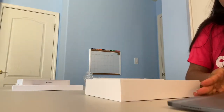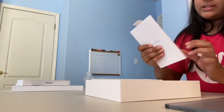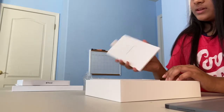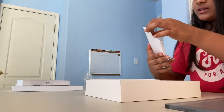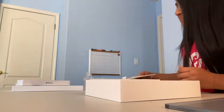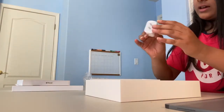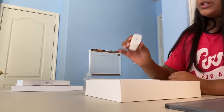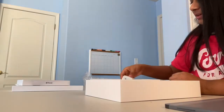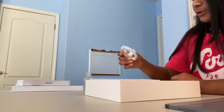In the box you get your normal information booklets that you get whenever you buy some kind of Apple product — it has all the information in it — and of course the Apple stickers. Then there's the USB-C power adapter and the USB-C charge cable.